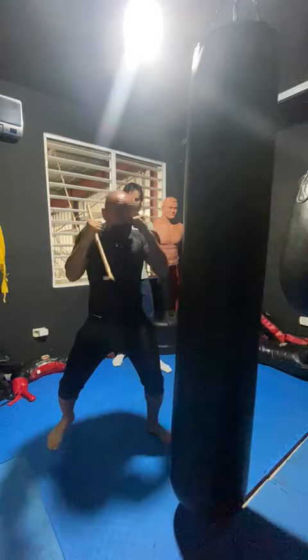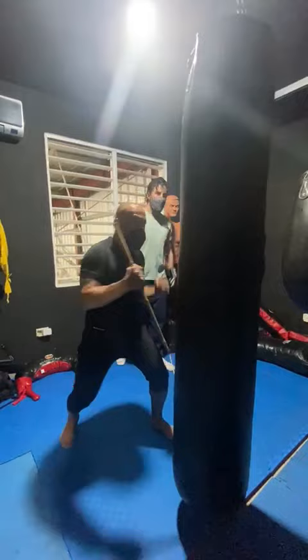So if I go like this, the stick is like that. See? But if I go like this...